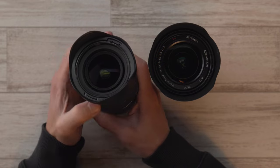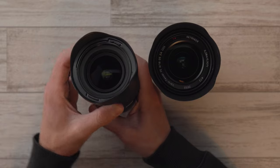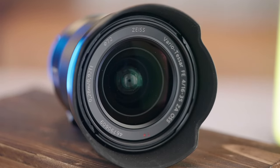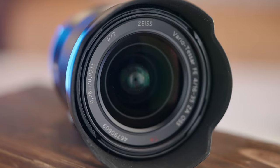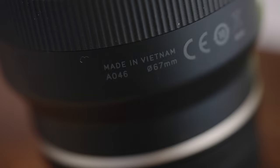The front element on the Tamron does move in and out when you zoom, despite the lens itself not extending, but it never goes past the front of the lens barrel. The Sony has easy-to-see markings around the front element for things like focal length, minimum focus distance, and more — importantly, the filter thread size. The Tamron has that written underneath the lens in tiny little letters near the mount, which is less convenient when you're in the field trying to find the right filter or step-up ring.